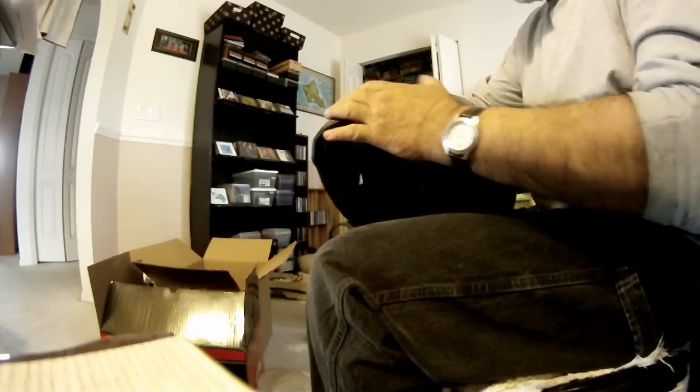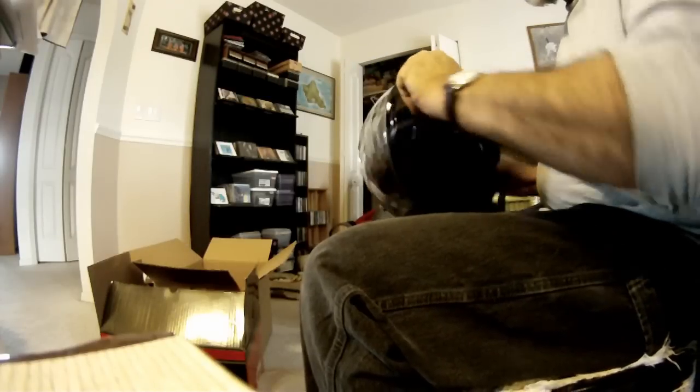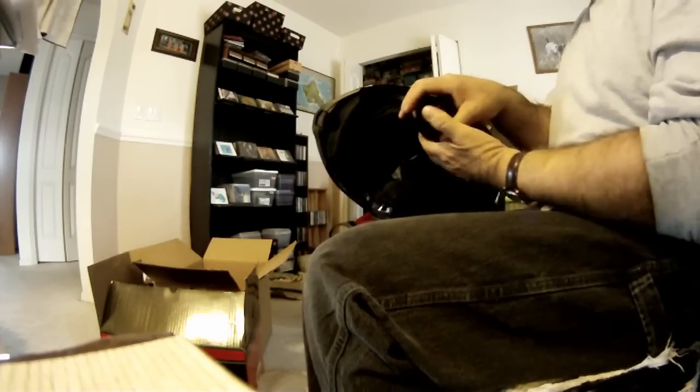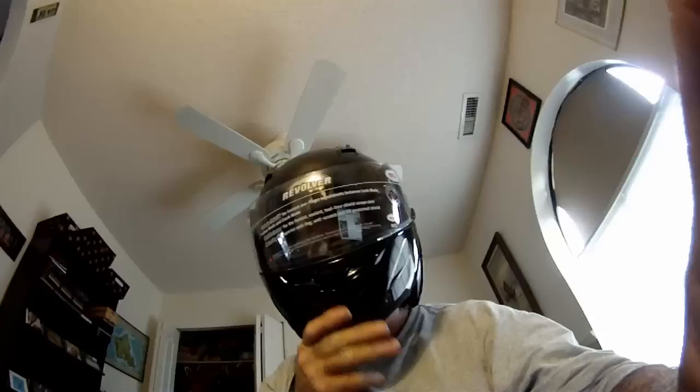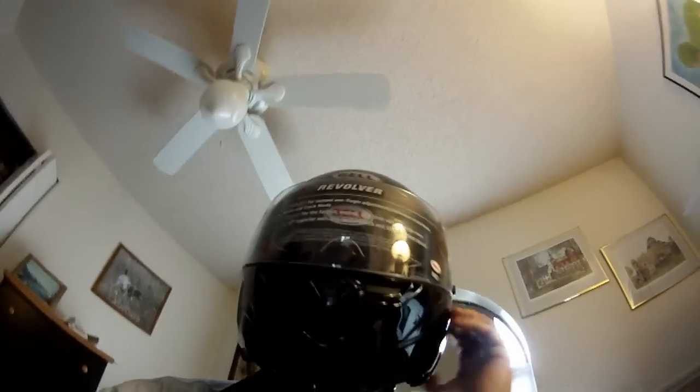Then it folds up like that. Hit the shade thing — yeah, works just fine.